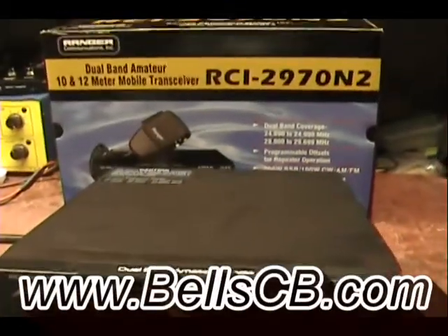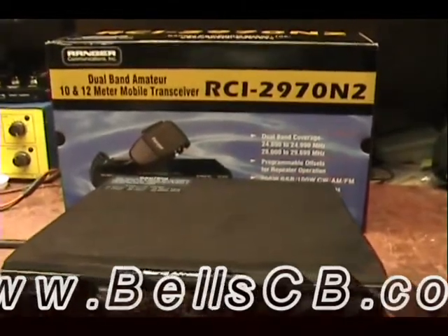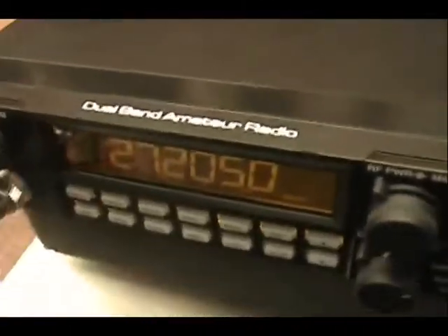Hello everybody and welcome to Bell CB. I have a tune-up report today for Maria in Texas. This is a Ranger RCI 2970 M2.